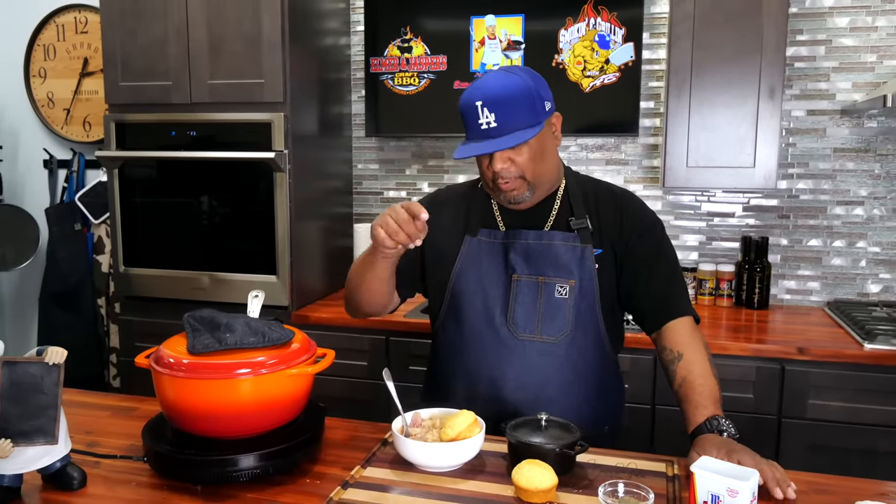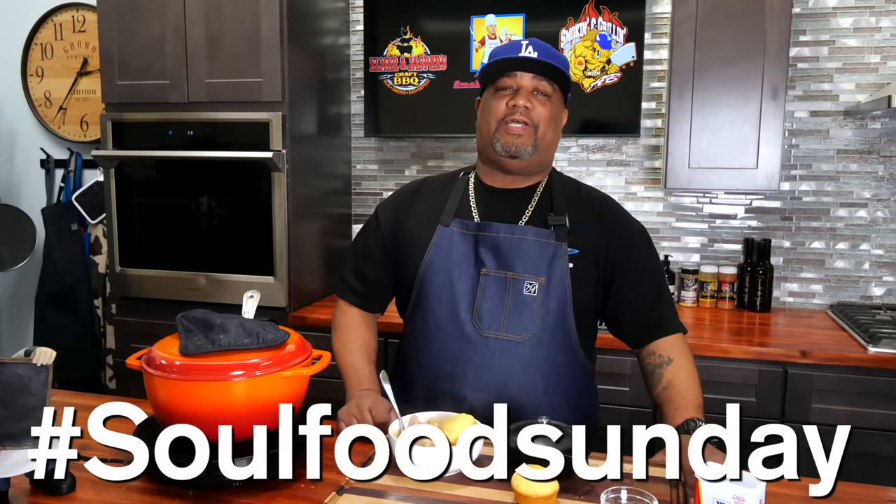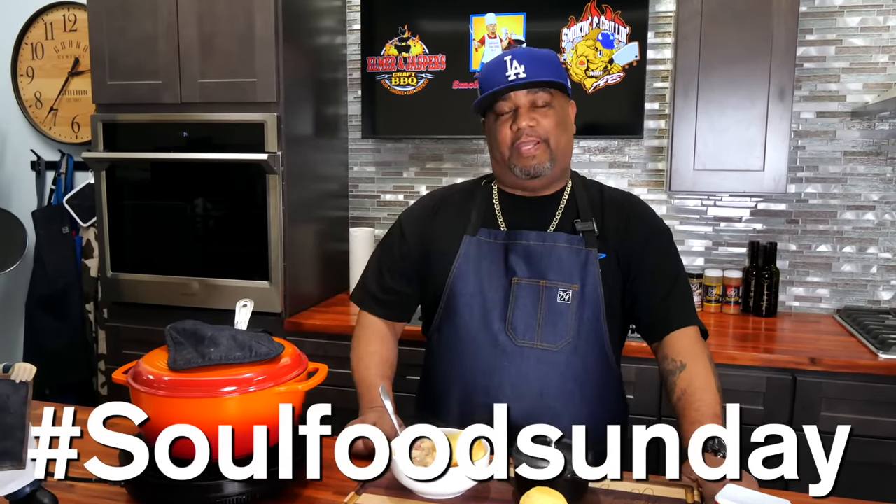This is my entry for Soul Food Sunday this week — don't forget to check out Kamara's Kitchen, Soul Food Cooking, and Cooking with CJ to see what they bring to the table. If you're new to my channel, thank you for watching. Hit the like and subscribe, and tell everybody there's a channel out here simplifying these recipes and taking the mystery out of cooking. I'm out — peace!